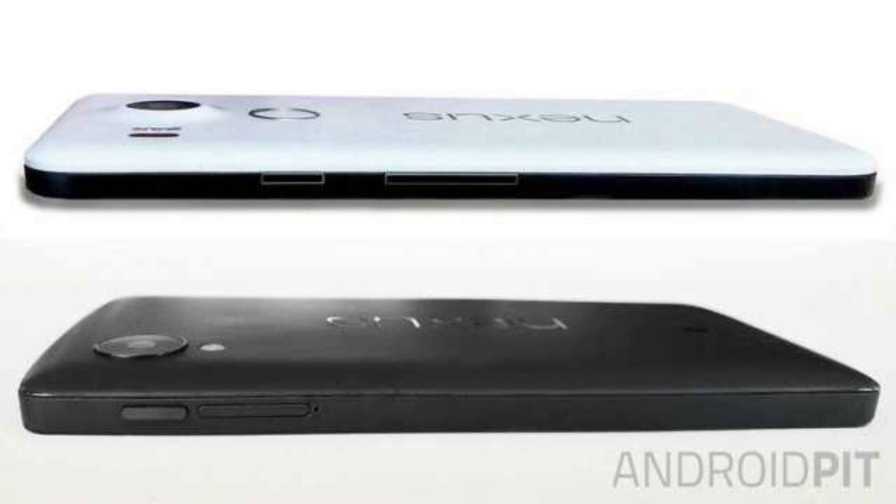As you probably know, this year Google went with two OEMs, Huawei and LG, that had to deliver the upcoming devices with some similarities. Those include fingerprint scanners, dual front speakers, and a strong metal frame.